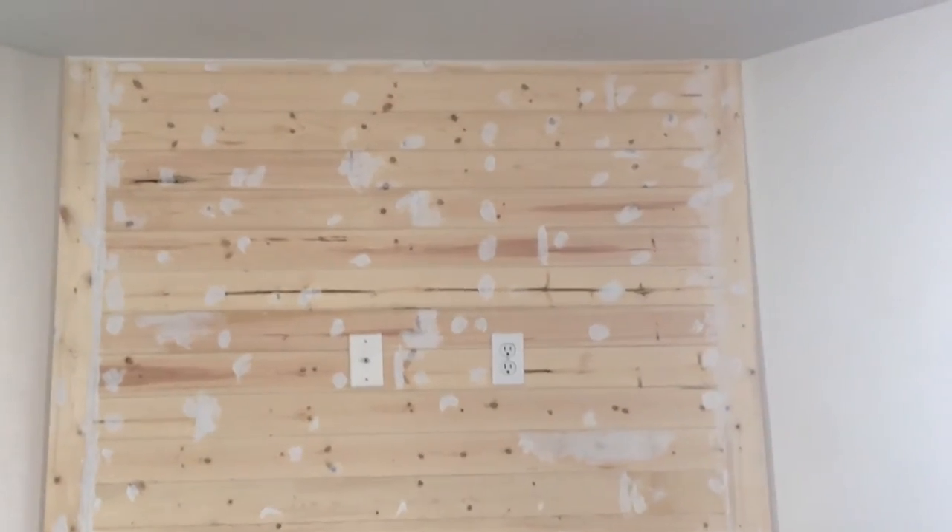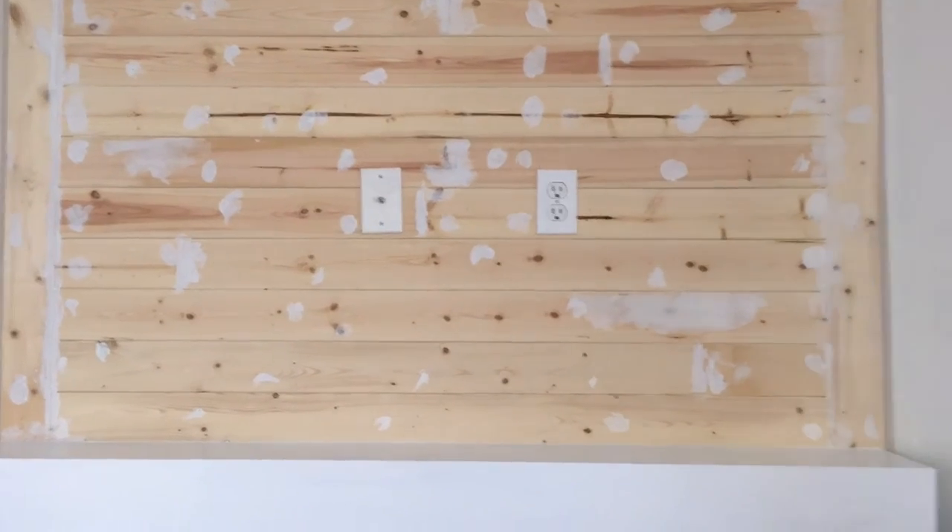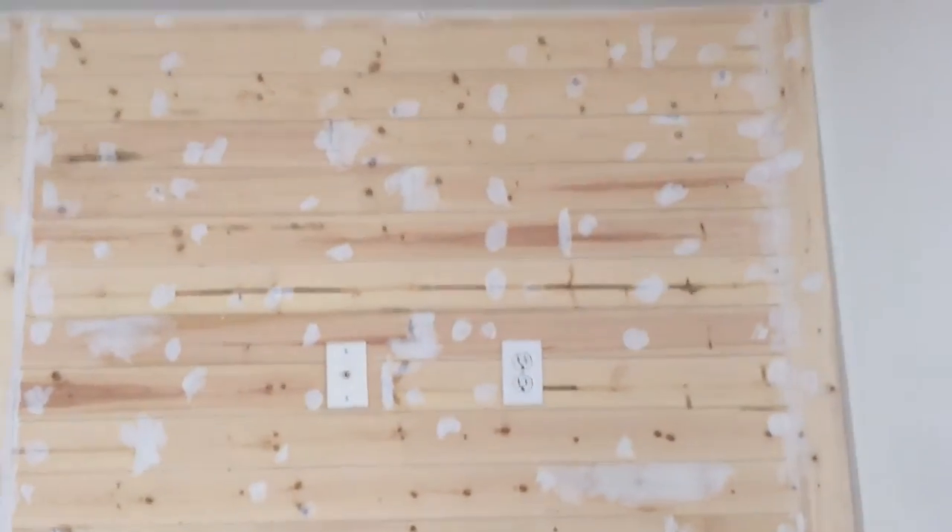Okay guys, today's sanding day. It's taken me a couple days to get to this point, but I am going to sand this down so it's nice and smooth for when we paint it.